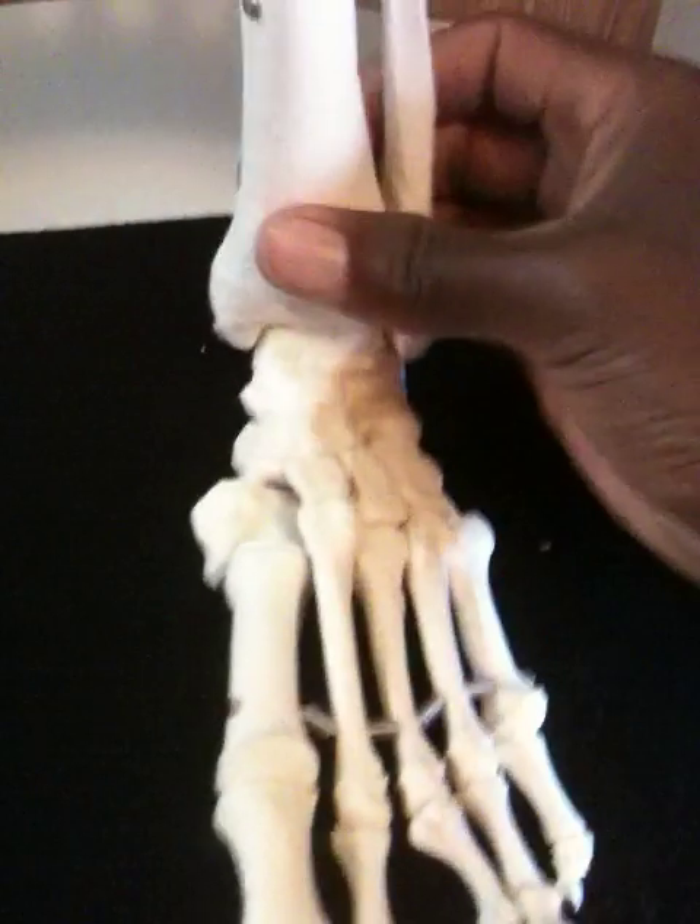This is your foot without skin. All the little red stuff right there is all the muscles that come down through your tibia and fibula. But the most important thing I want to share with you about jumping is to understand that you have a walking foot and you have a standing foot.